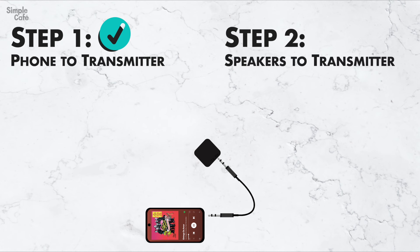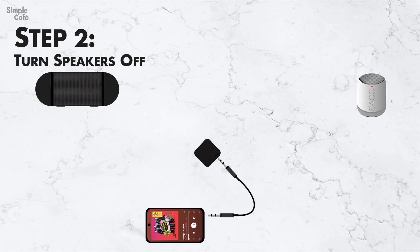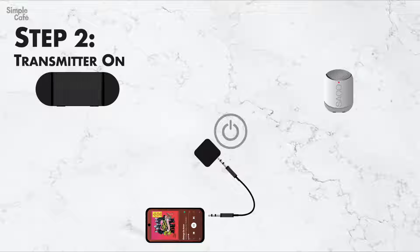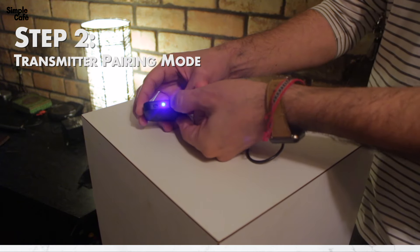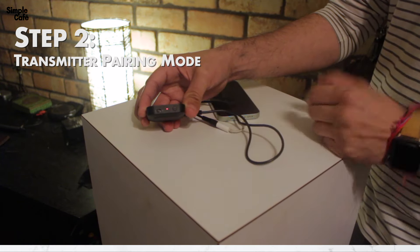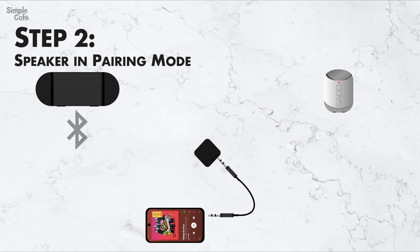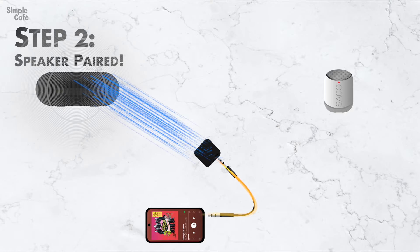Now we'll pair our two speakers to the transmitter. First thing you'll want to do is make sure that both of your speakers are turned off. Go over to your transmitter and turn it on, then put it into pairing mode. With the transmitter looking to pair to a device, turn one of the speakers on and put it into pairing mode as well. And hopefully, just after a few seconds, your speaker will be connected. If you're playing something through your phone, you'll already hear it coming out of that speaker.